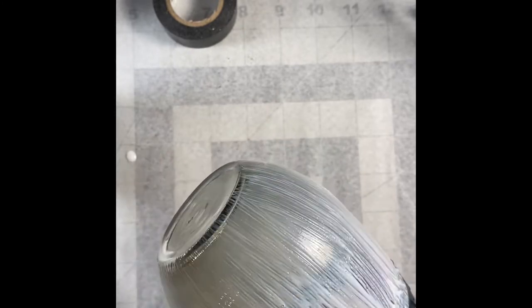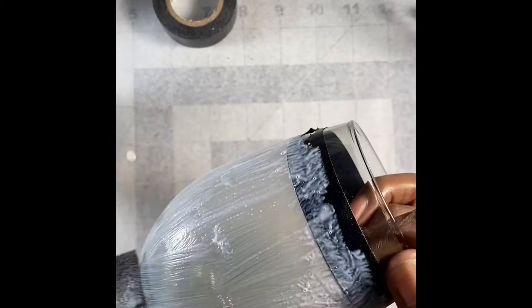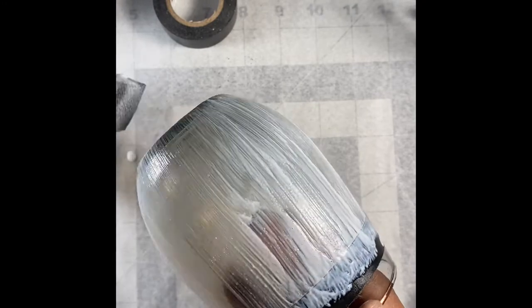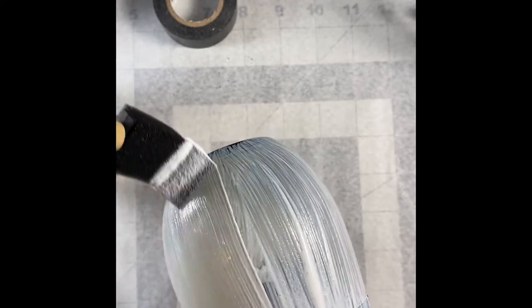I also did a coat off camera and pulled the tape off on camera so you'll see it'll be about a five-minute time difference from when I put the glitter on. You should be able to tell by either looking at the Mod Podge or touching it around the tape area if you're ready to pull your tape off. More than likely the safest bet is, as soon as you finish doing your Mod Podge, if you're not sure, just take it off right then and there.